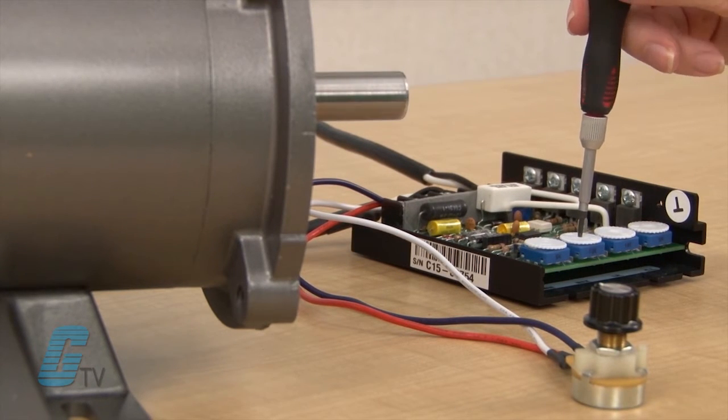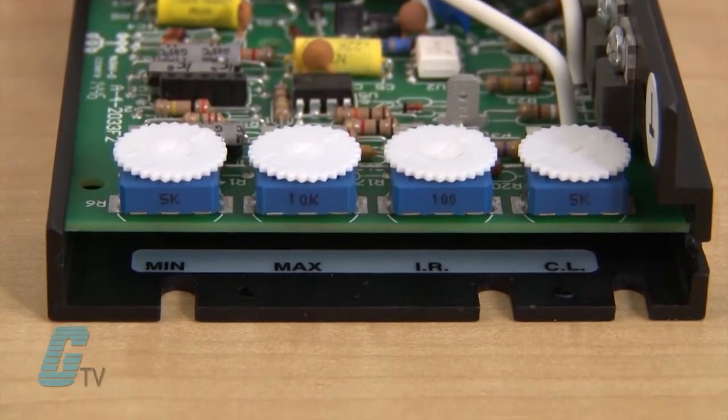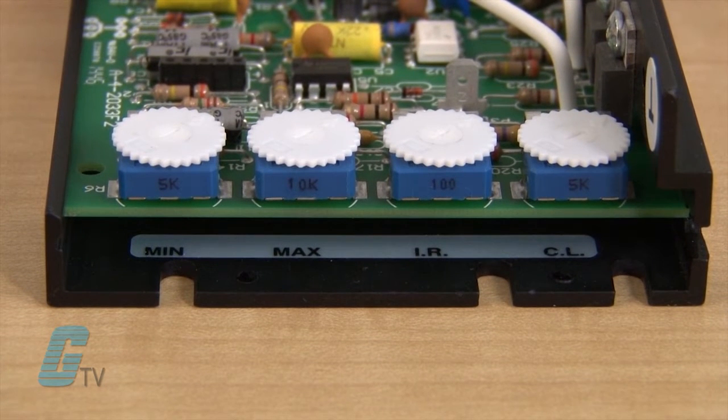Without making this adjustment, the motor is set to go from zero to 60 hertz. The current limit trim pot is used to limit the amount of current a motor can draw during an overload condition. Once the motor begins to exceed the set current limit, the drive will reduce voltage being sent to the motor, which will slow it down and reduce the current being drawn.